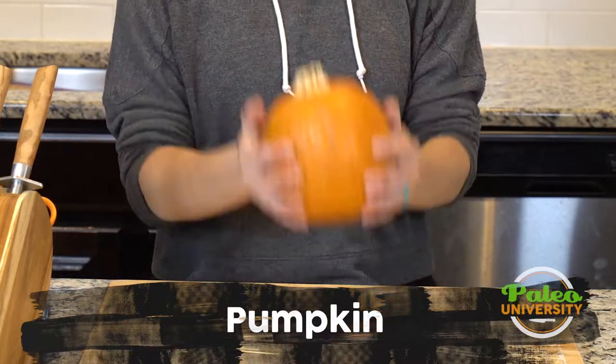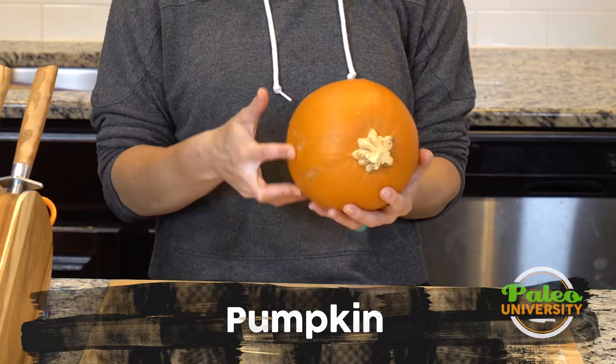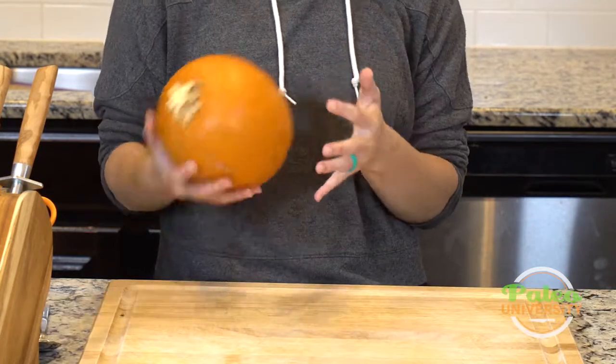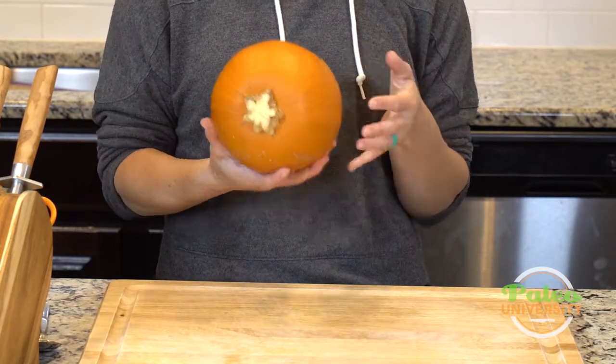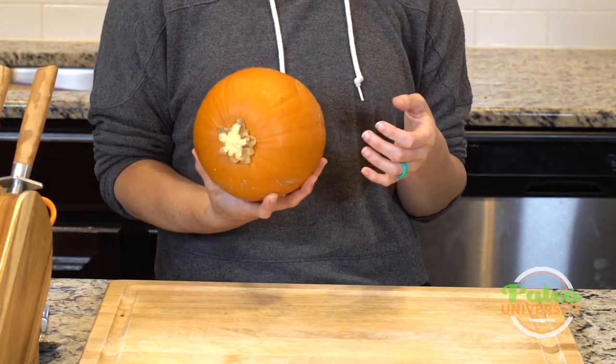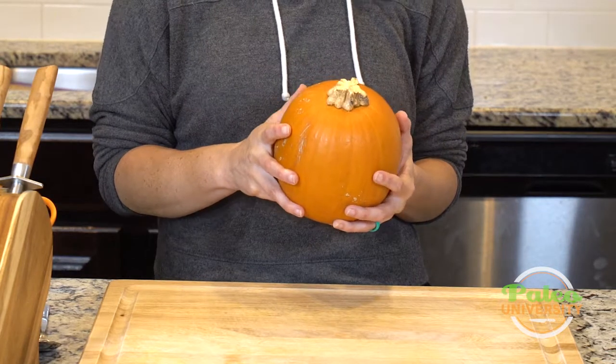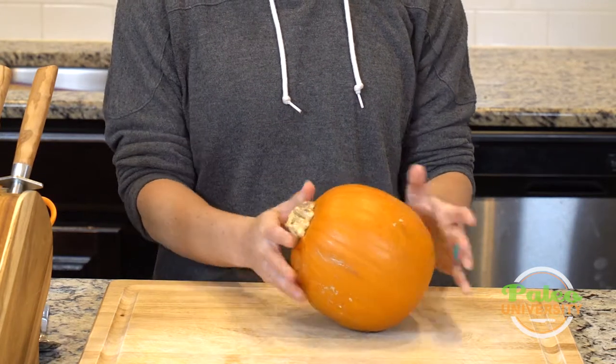Today we're talking pumpkin. This is not a carving pumpkin — this is a small sugar pie pumpkin, and this is the kind we actually cook with. I would not usually recommend cooking with the kind we grow for carving; they're just not meant for that and are going to be less sweet.